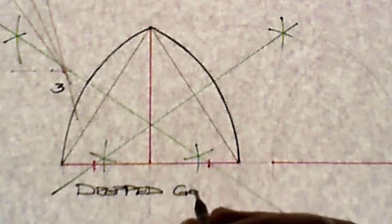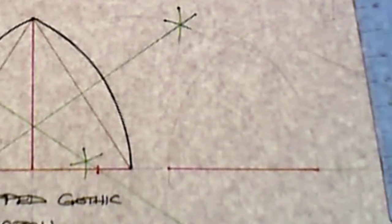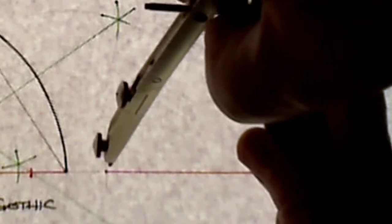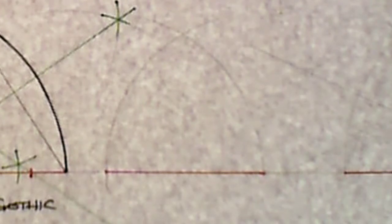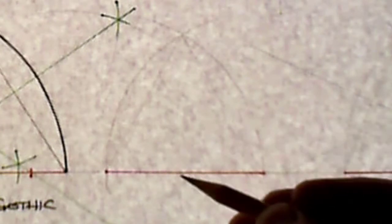That is the first arch, referred to as a dropped gothic arch. The second arch is the equilateral gothic arch — the simplest one. The base is 60 millimeters, and I simply use each end of the base as a springing point with the radius equal to the base length itself, swinging an arc from each end. This gives the position for the top of the arch, based on an equilateral triangle where all three sides are 60 millimeters.